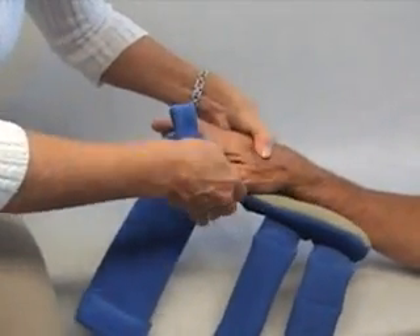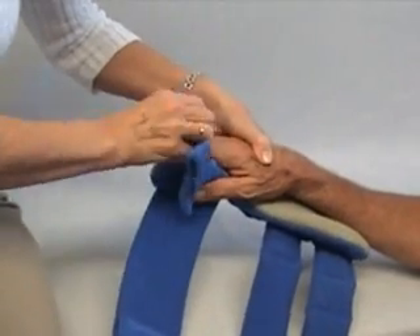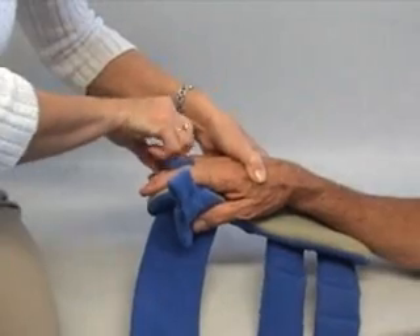Don't extend your thumb — that's very painful and we want to be very careful with our patients.